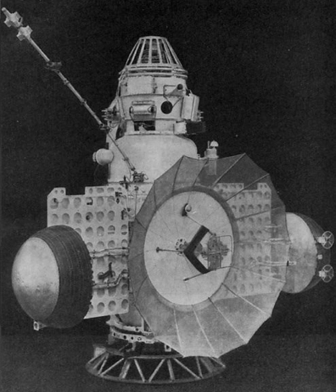Below the orbital compartment was a second pressurized compartment called the planetary compartment. Depending on the mission, the planetary compartment either housed scientific equipment for orbital observation of the planet, or was designed to detach and land on the planet's surface.